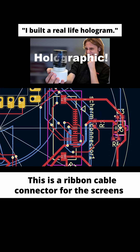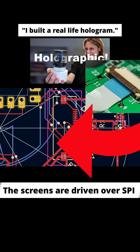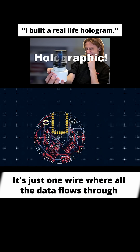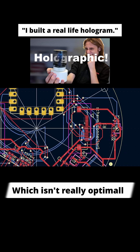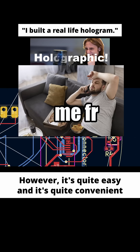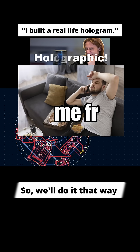This is a ribbon cable connector for the screens. The screens are driven over SPI, which is connected right here. It's just one wire where all the data flows through, which isn't really optimal to drive screens that way. However, it's quite easy and quite convenient, so we'll do it that way.